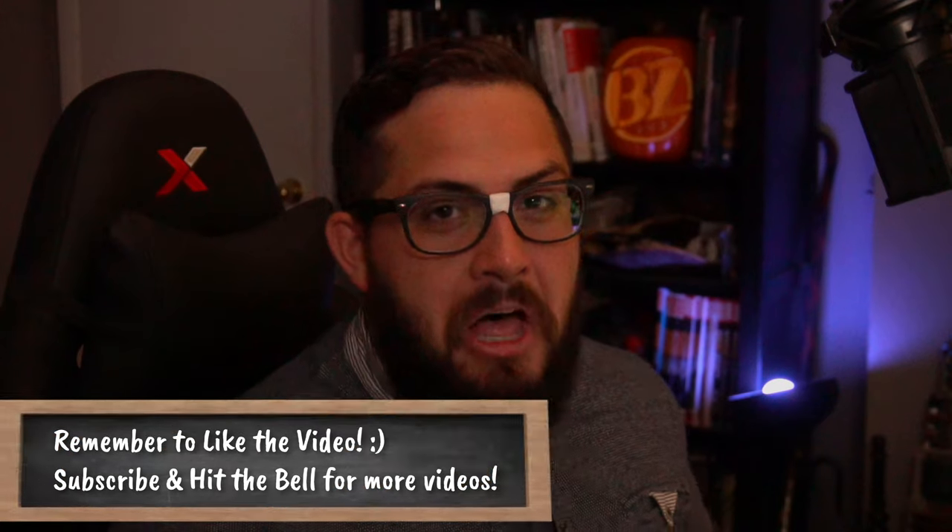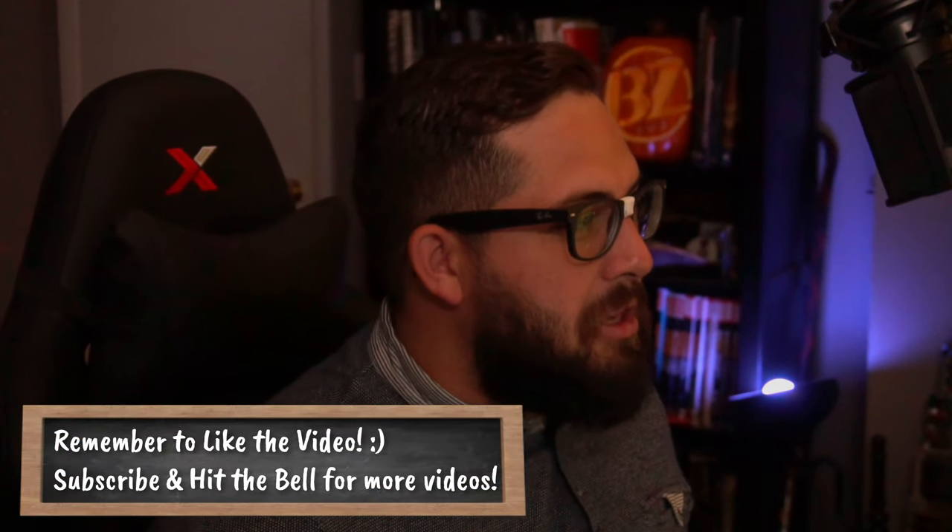Well, hello everyone. Smarty Pants Bo here, ready to go after a perch bully. I thought if any way to lead in to a bully, it would be to dress up as a super cool person — of course, being myself. We're going to Lenny Villant to chase down the perch bully. I will show you what we are going to be using to go after this monster.